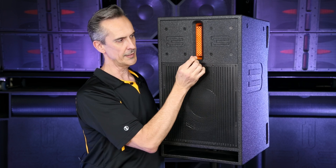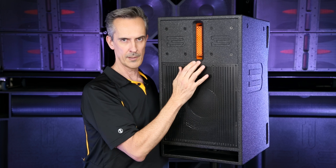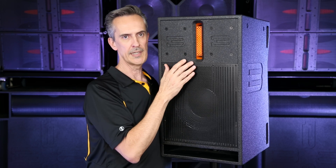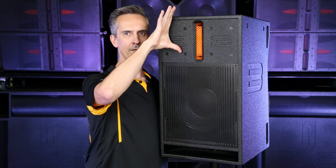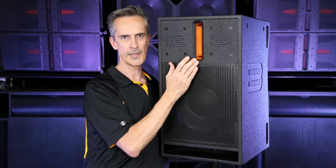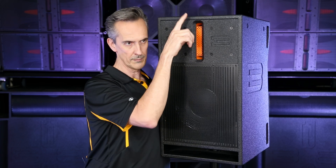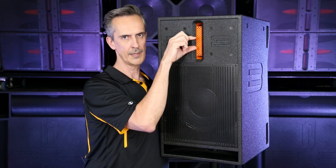What this device is doing is constraining the frequencies generally above 1200 Hz on the vertical axis, and the pattern gets narrower as the frequency rises. The vertical pattern of the high frequencies is widest at the lowest frequency it's operating at, and it progressively gets narrower because the ratio of the length to the wavelength gets to the point where the height is much longer than the wavelength at 18,000 Hz.